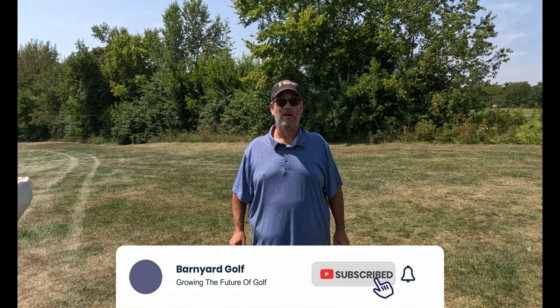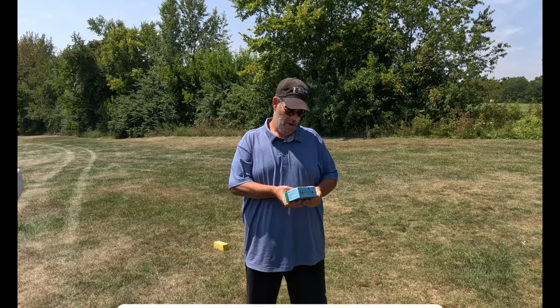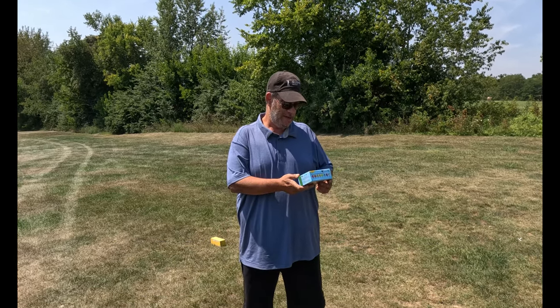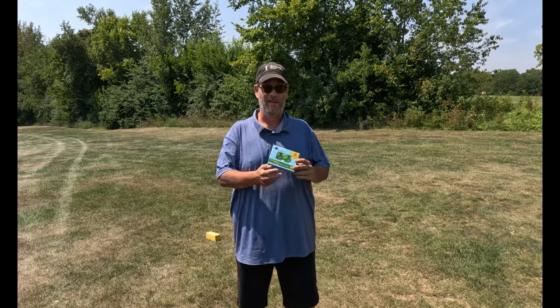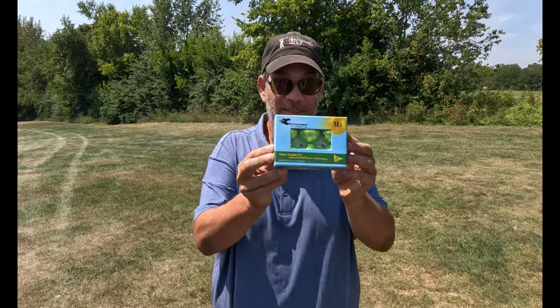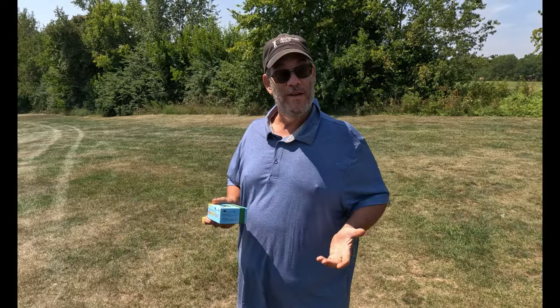Welcome to another edition of Barnyard Golf. Today Mark and I are going to be doing something a little different. We will be testing the Chromax Golf Balls — High Visibility Advanced Reflective Technology. Doesn't mean they'll go further. They look like glowing tinfoil oblongs. Looks like a disco ball. Let's see if they're any good.